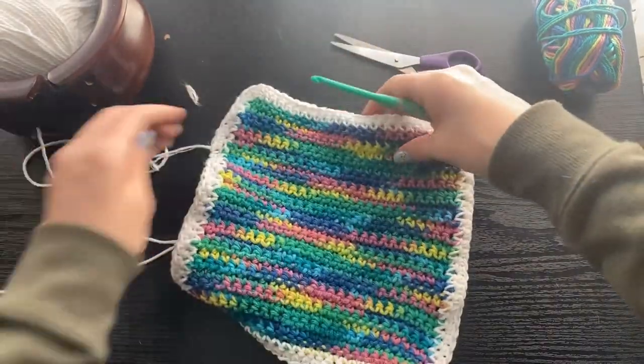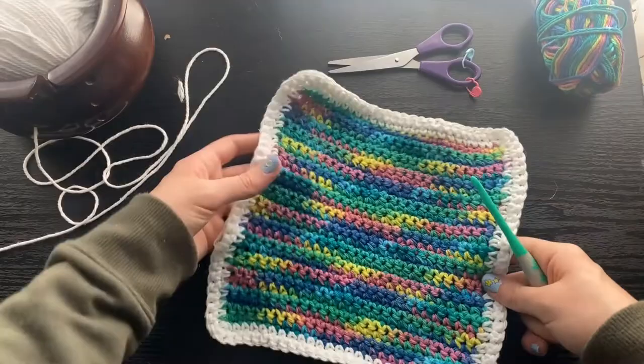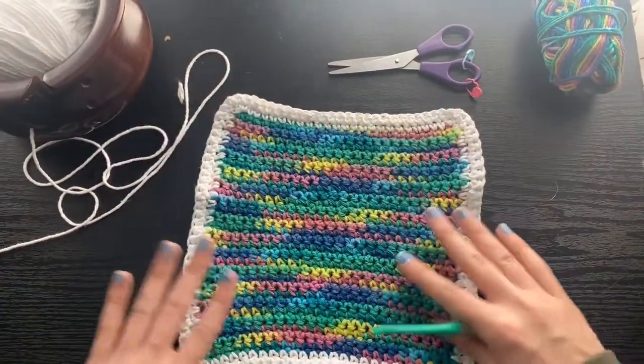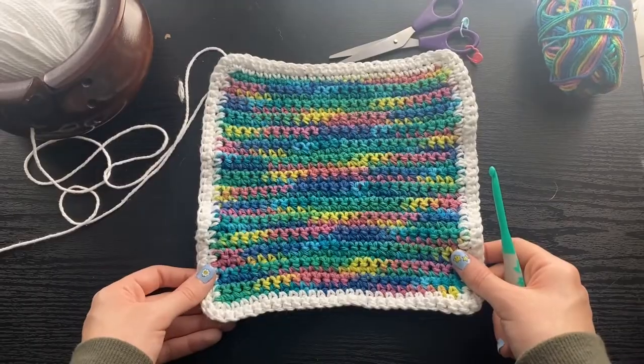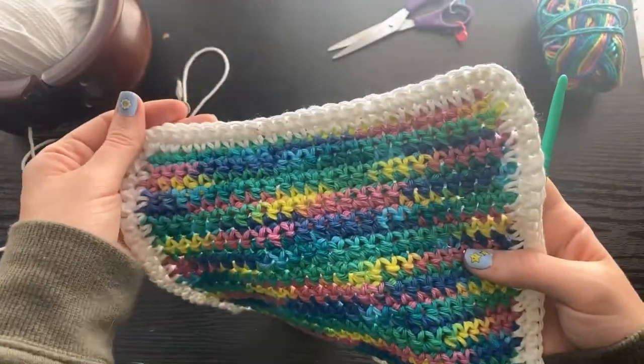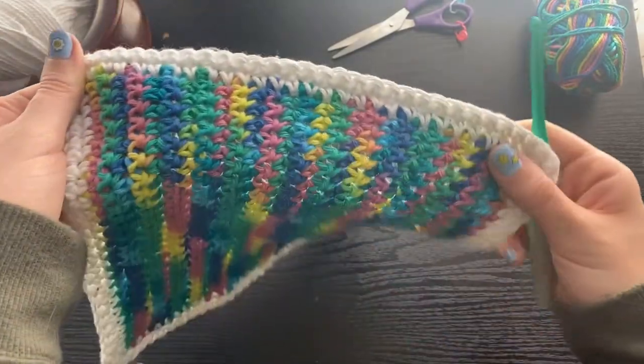This last end will just need to be weaved in, but this is our finished work. This will look so cute in your home, and you can do all kinds of different color combinations to match your kitchen. I hope this tutorial was easy to follow, and I thank you for watching. Please let me know what you would like to see next, and I'll see you next time!